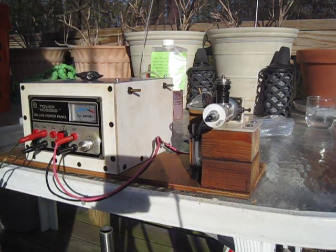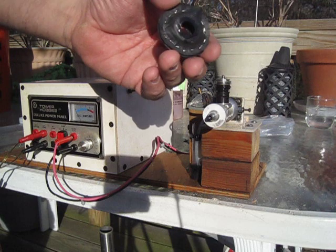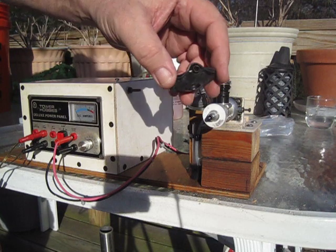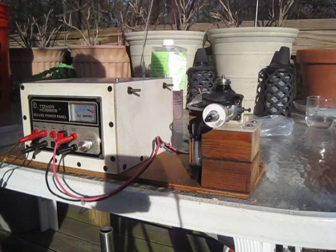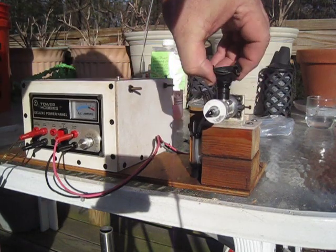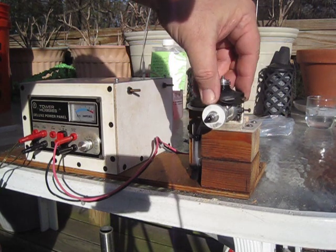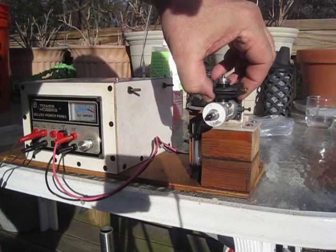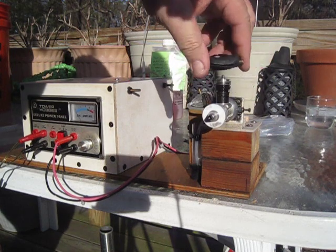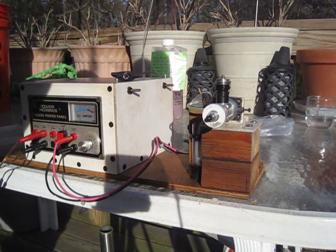It's easy to use this muffler I've designed — it basically pushes on and pulls off. It pushes on and covers the exhaust ports of the cylinder and pulls off. This fits better on a reed valve engine than it would on a front rotary valve engine because of the air intake, but I'm working on that.